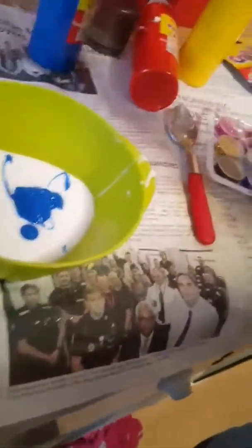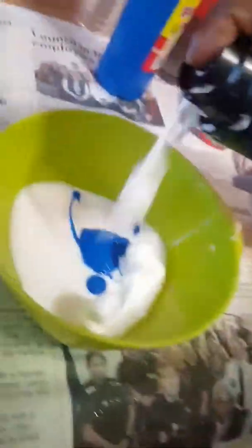And then we need shaving foam or cream — I'm gonna add it in. By the way, the shaving foam also makes it go bigger. Then you stir. As you can see, we've got a pastel blue, so you can add more color because the shaving foam turns the color into a pastel color.